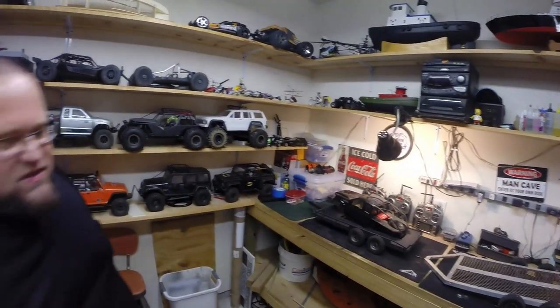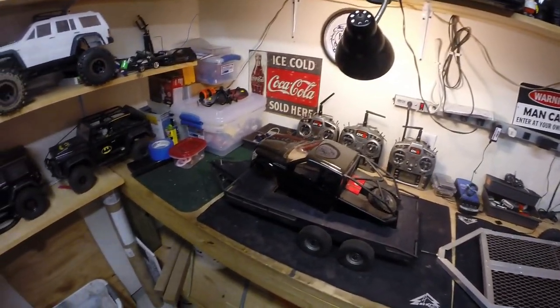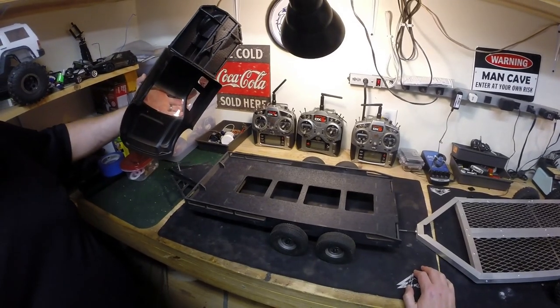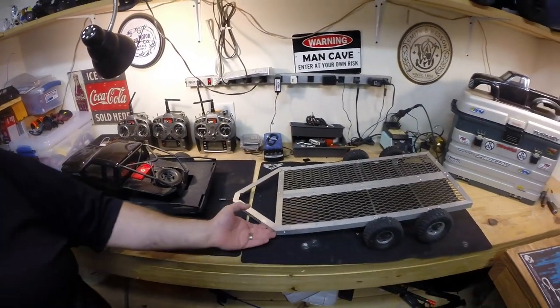On the benches we have just three or four trailers. This one's actually by Dinky RC — this is their Dinky trailer. The rest of the trailers are custom made.